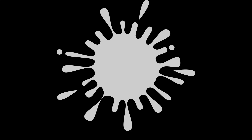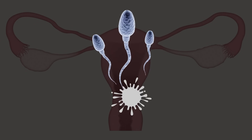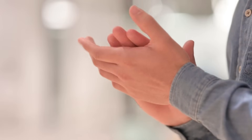At first, the thick semen helps protect the sperm from the acidic environment of the vagina and makes it easier for them to stay in the reproductive tract. Then the semen slowly liquefies and activates inside the body, which increases the chances of fertilization. Pretty smart, right?